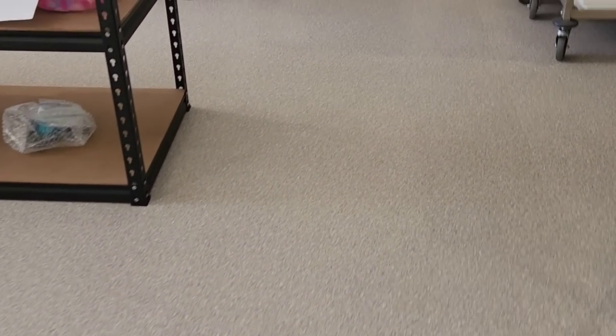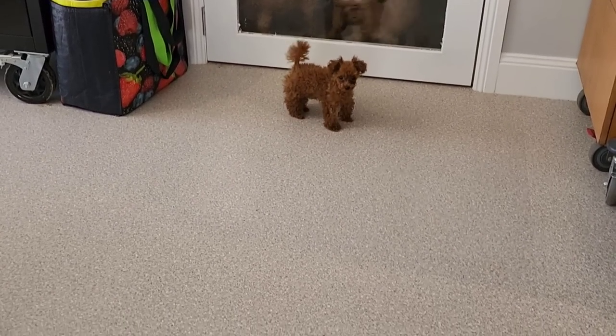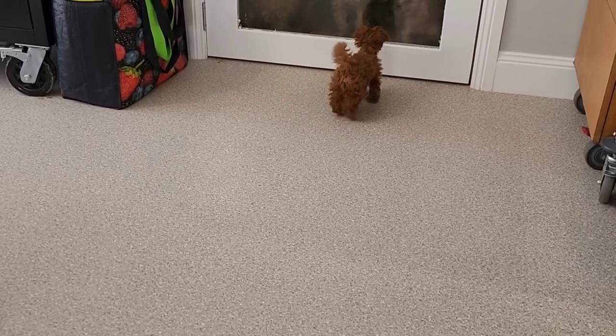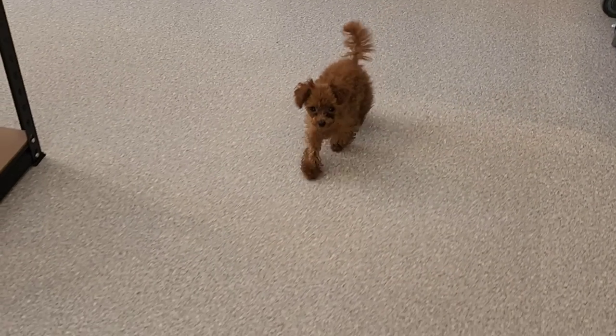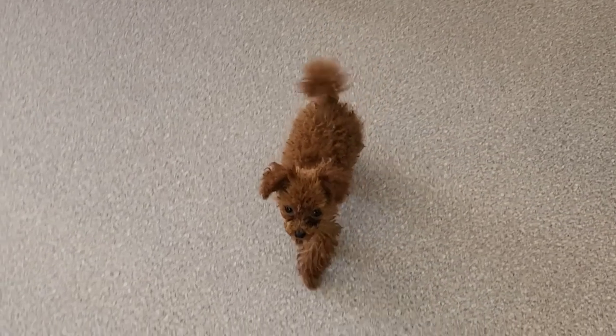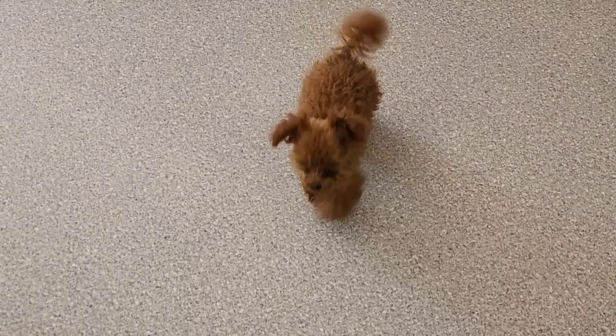Spencer! Spence, where are you buddy? Let's go find Spencer. Look at him — hello baby! He's 14 weeks, he's tiny isn't he? He wanted to come in and watch me video. Hello gorgeous boy! All right, I'll see you in six hours guys.